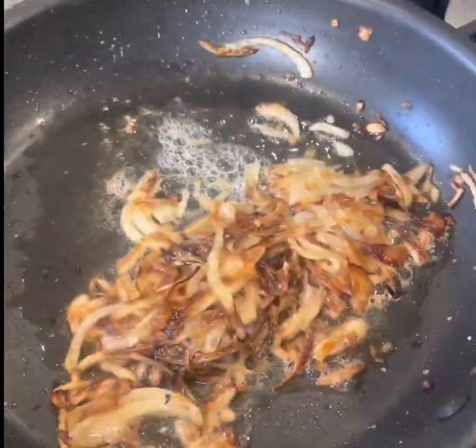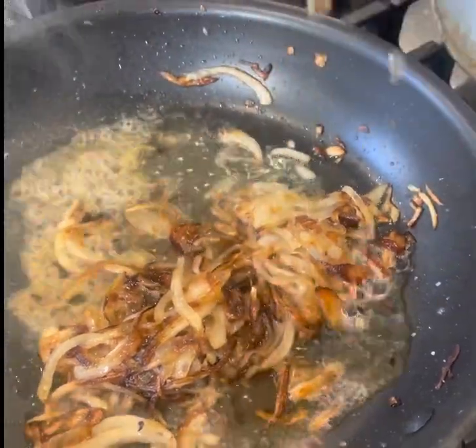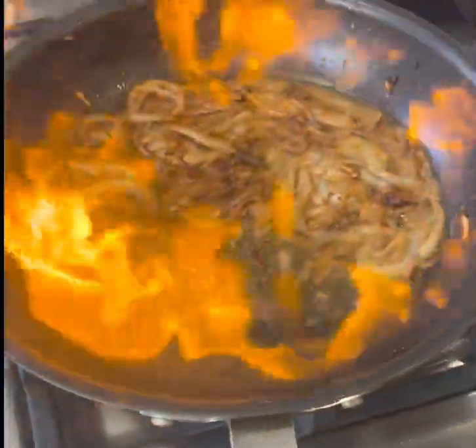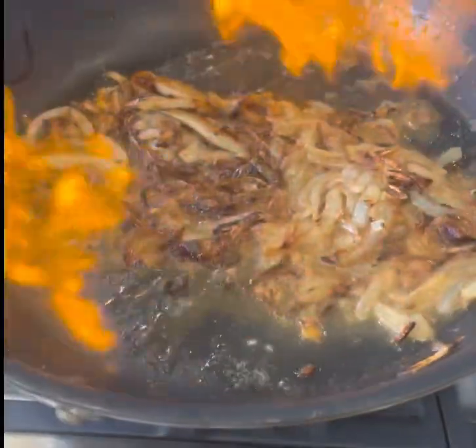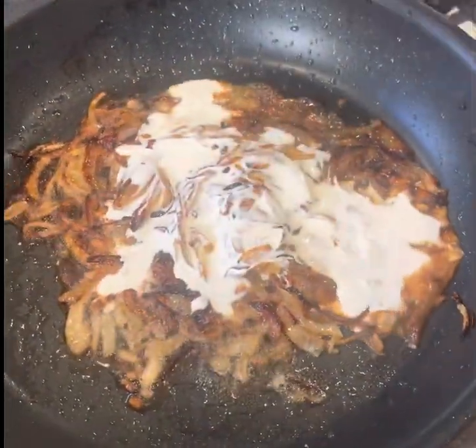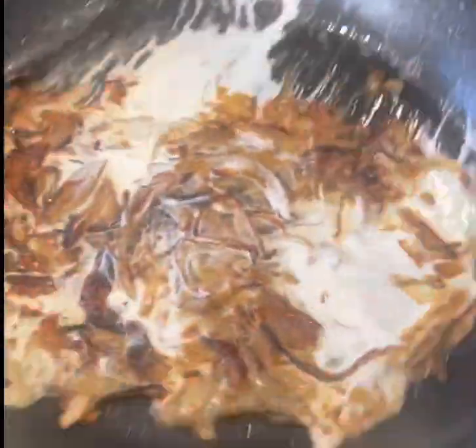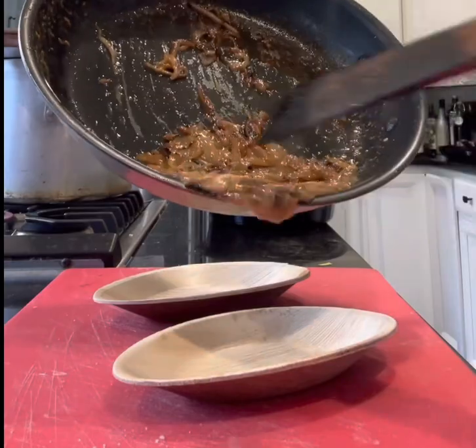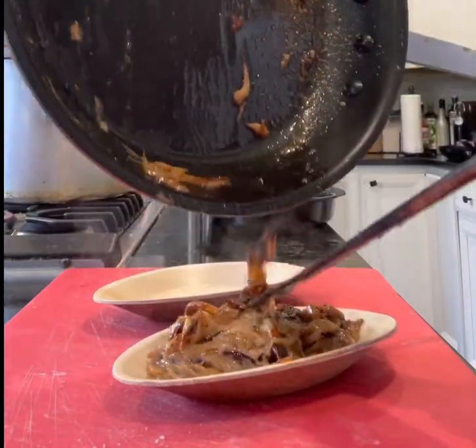Now I added some brandy to deglaze the pan — that hit me kind of hard, I wasn't expecting that! But everything's coming together, we're building flavors, not rushing the process. Look at that — it's beautiful. Now add a little heavy cream and just render that down. It's all coming together.